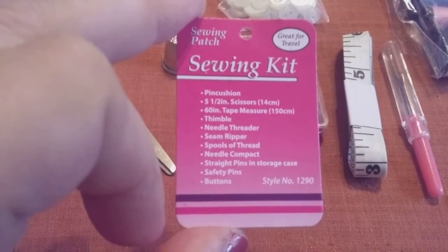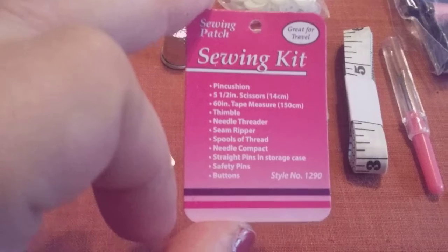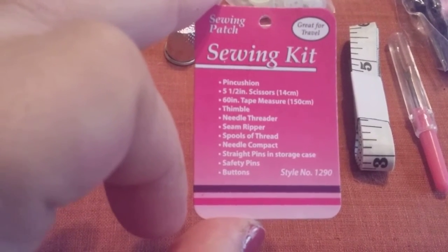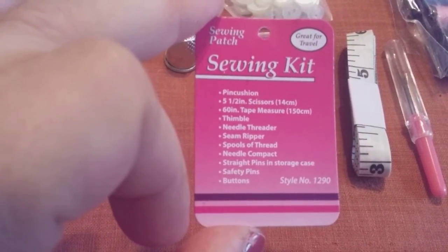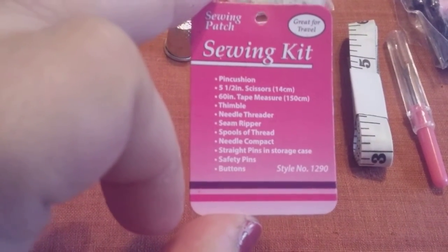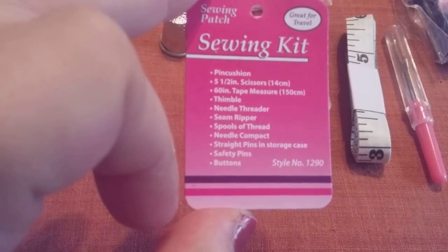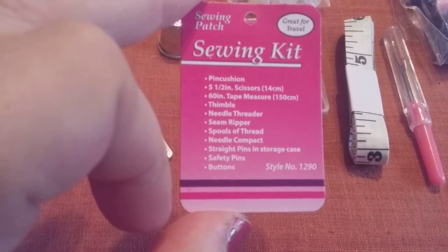It has a list of everything. It says: pin cushion, 5½ inch scissors, 60 inch tape measure, thimble, thread puller, seam ripper, spool of thread, needles, straight pins, and the storage case, safety pins, and buttons. Again, this is style number 1290.